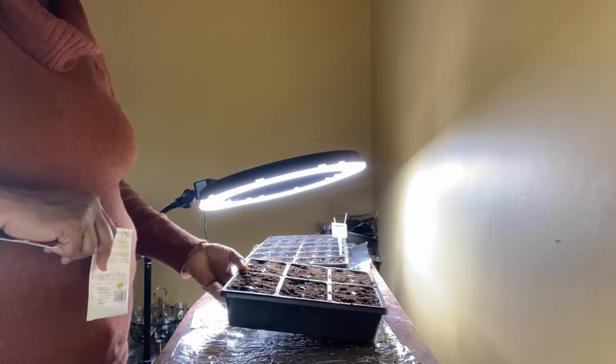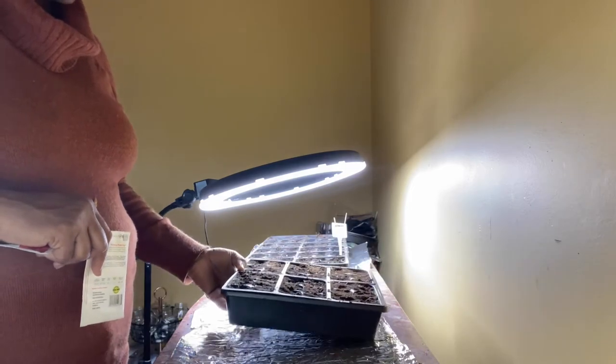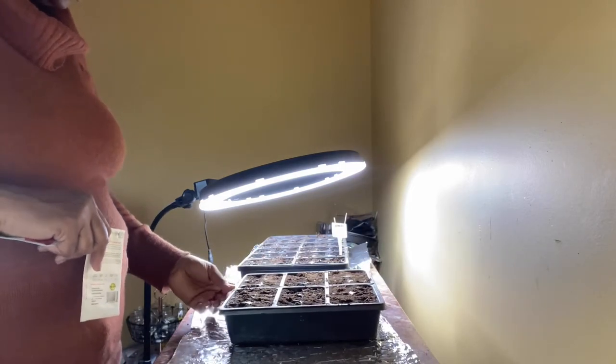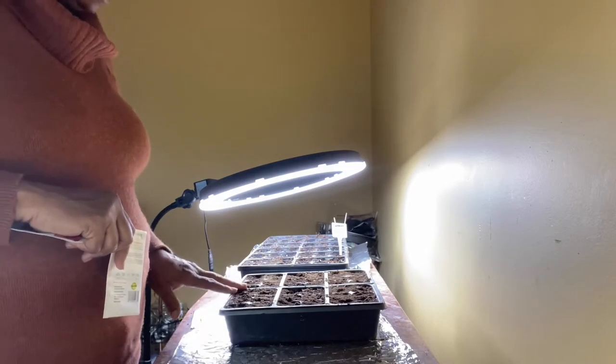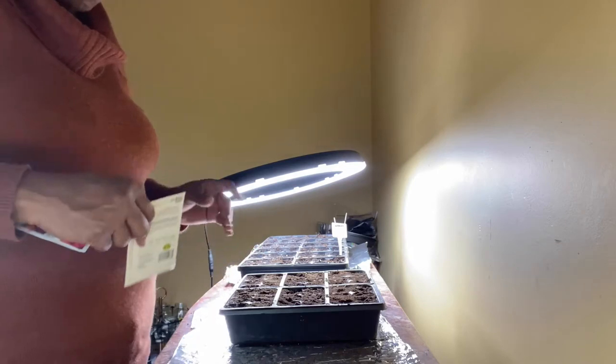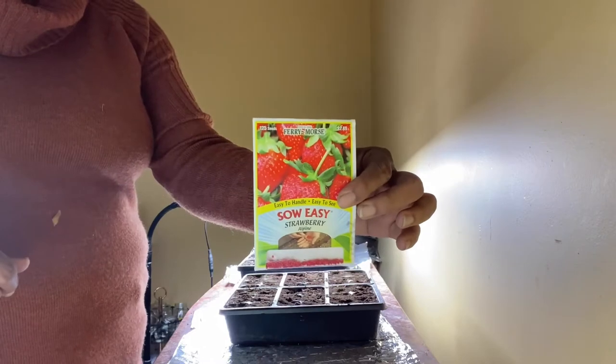So I hope you're doing good today. I'm doing great. I'm in here planting inside because it's a little chilly outside today and I'm just not in the mood. So I have this 36-cell that I'm about to plant in here. I already did the 72-cell, and today I will be doing some strawberries.